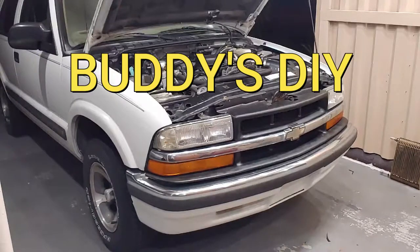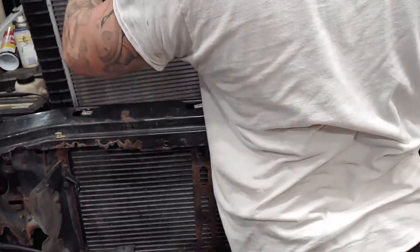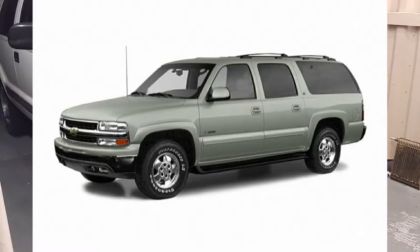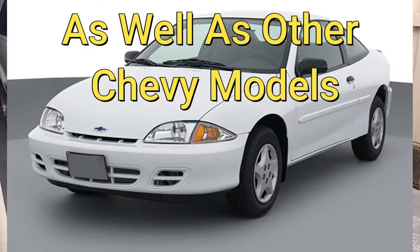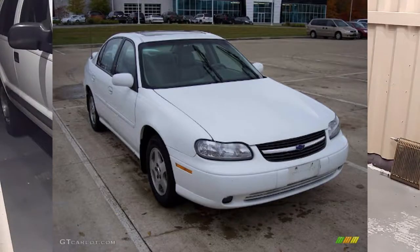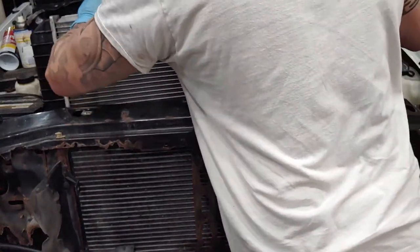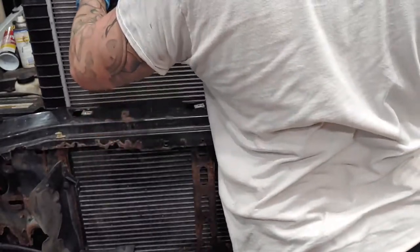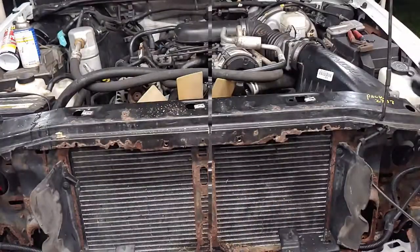What's going on everybody, it's Buddy here. Today we're going to be replacing a radiator in our Chevy vehicle. The vehicle we're working on is a 2001 Chevy Blazer, but this is not going to be specific for just a Blazer — I'm talking Tahoe, Suburban, Silverado, S10, Equinox, and even some cars like a Malibu, Camaro, and Impala. All Chevy radiators are essentially the same, with minor differences between newer and older cars. By the end of this video, you're definitely going to be confident enough to do it yourself. So let's jump right into it.